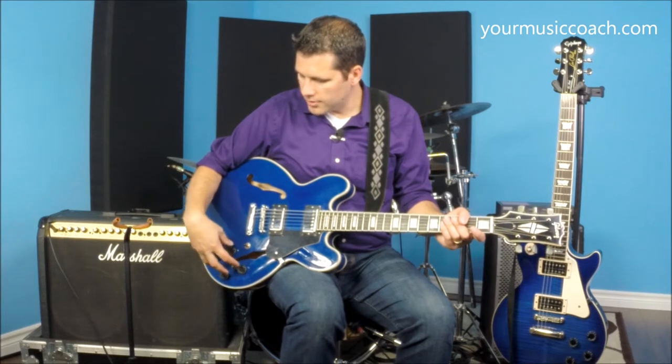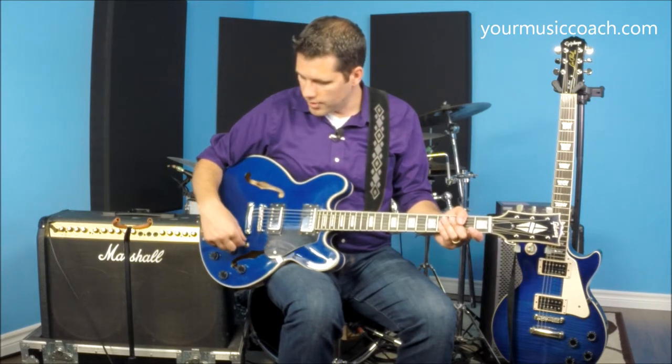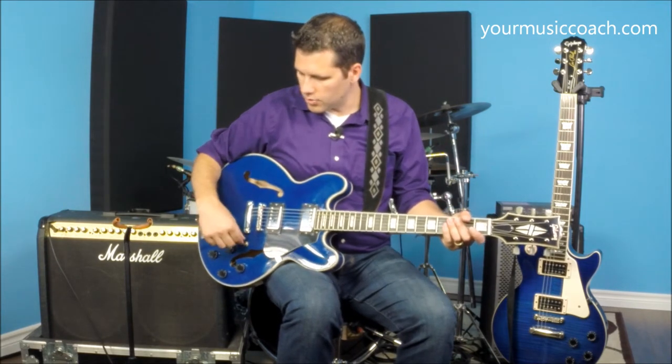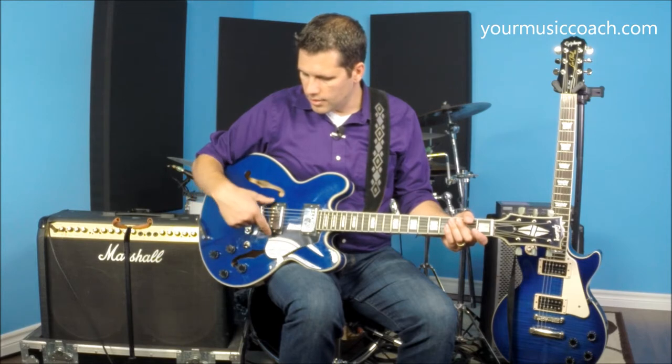There are four knobs and one switch. The switch controls which pickup is actually on. When the switch is up, it's just on the neck pickup, which gives you more of a woody, warm rhythm guitar kind of sound. When you put the switch in the middle, it has both pickups on. When you put the switch all the way down, you have the back pickup on, which gives you more of a twangy, bright sound.